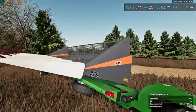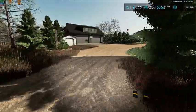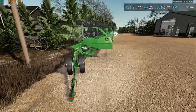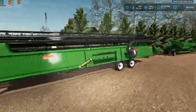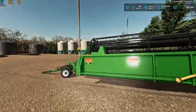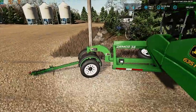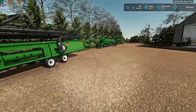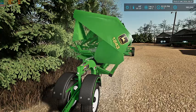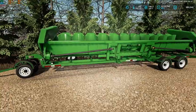We've got a 24-foot Demco header trailer with a Suncut 876 Sunflower header on it. Here we have a John Deere 635F grain head with the Crary Air Rail system and soybean snouts on a 38-foot Demco trailer. Then we have a John Deere 1243 corn head on a 32-foot Demco trailer.